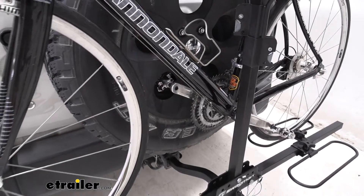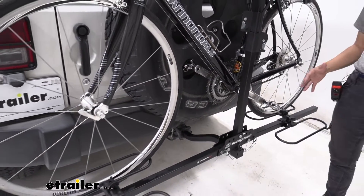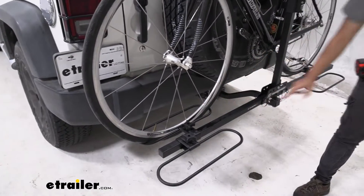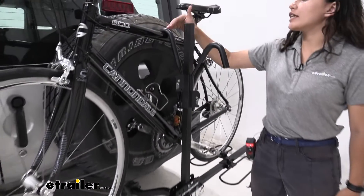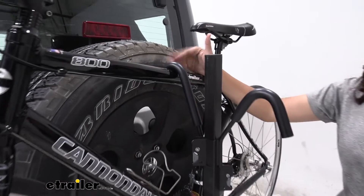Let's take a look at the way our bike is mounted to this bike rack. We have two wheel hoops — one in the front, one in the back — and then the thing that's really holding it into place is our frame mount here.